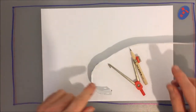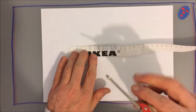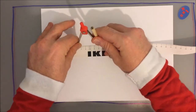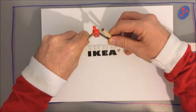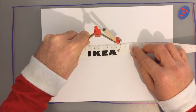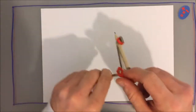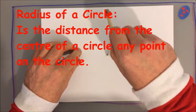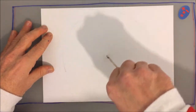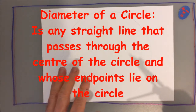First thing we're going to do to get this Christmas tree decoration going is we are going to take our set of compasses and we're going to set them to 10 centimetres. So I've set my compasses to 10 centimetres, and I'm going to draw a circle on a piece of A4 paper, the radius of which is 10 centimetres. And that, of course, as you know, will make the diameter 20 centimetres.